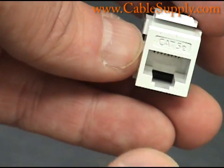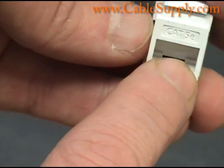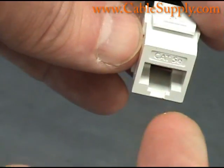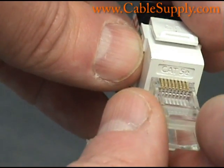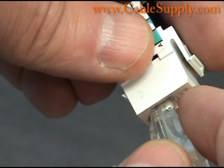The Cat6 jacks have the same amount of pins in them. You can see the pins in there. You always want to put the pins in the wall jack so that the pins are on the upper side so the dust doesn't get on them. But if this was crimped down it would fit right in there. Once it's crimped, it won't fit uncrimped because the conductors haven't been crimped down.